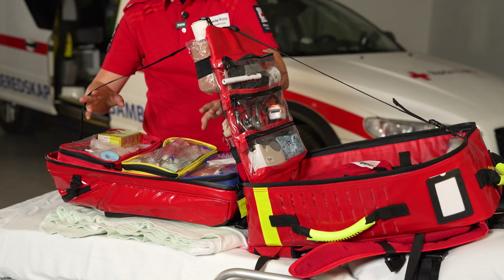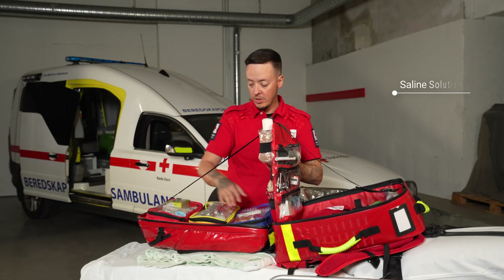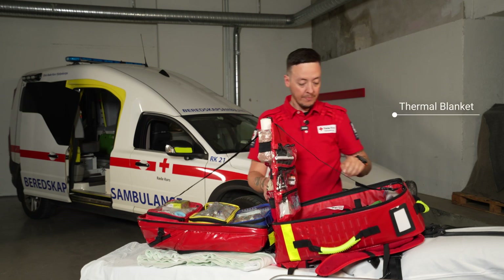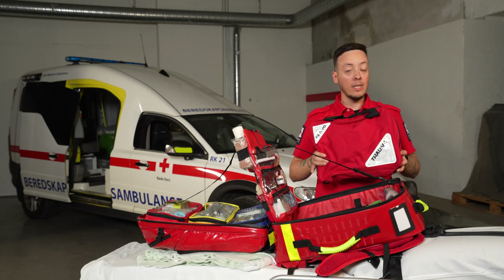On this side we have equipment that we can use to treat. We have bolus supplies and some needles and different kinds of dressings. We also have equipment for hypothermia, and in this red unit we have more supplies to treat bigger bleedings.